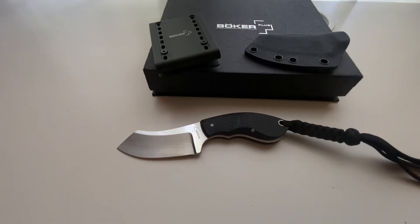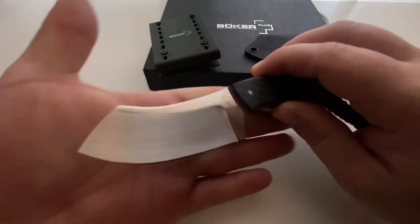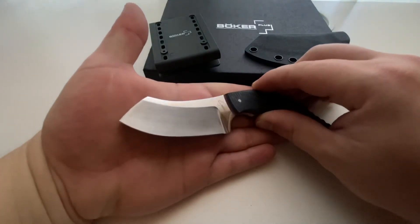In my humble opinion, I'm not a steel snob. 440C is probably higher quality steel than I would expect to have gotten from this knife in this package. Certainly for its application, I would say it performs above and beyond what most would expect, either as a neck knife or even as a hunting knife.